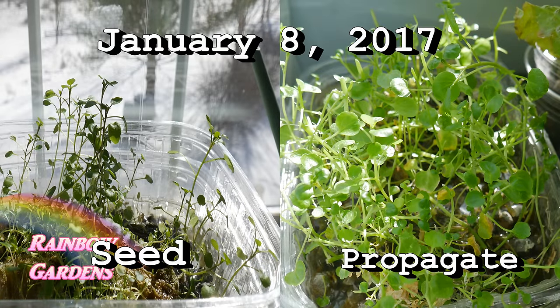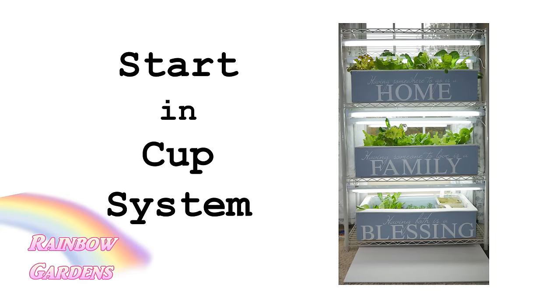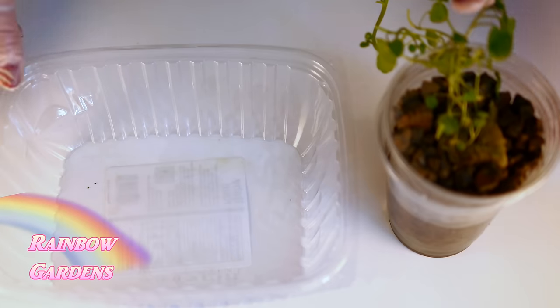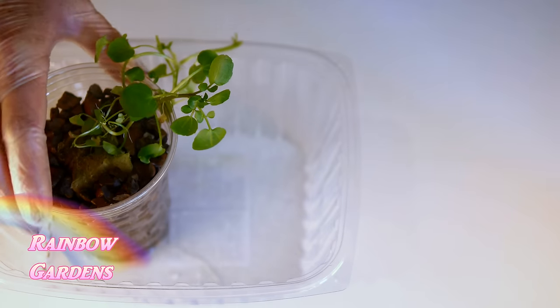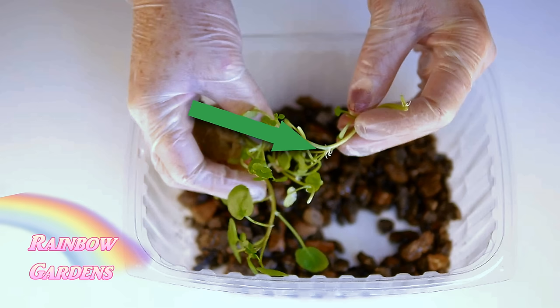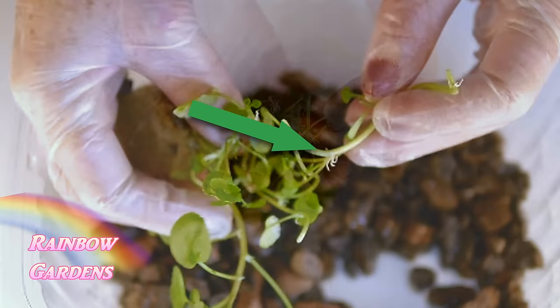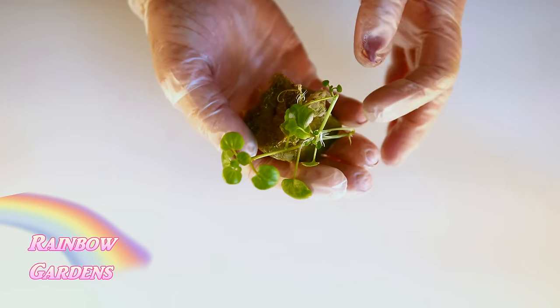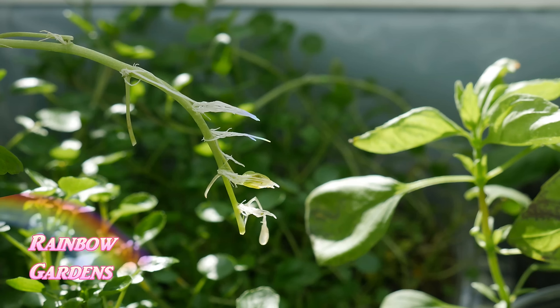I've also started it in the little cup system I showed you for the indoor lettuce growing system. This is a way you can get it growing, but it will not do well in just a cup. Watercress really needs to root down as it grows into water — it'll have little roots that start to come out from the vine, searching for water. Just make sure you put it in a bigger tub if you want, or start it in a cup and then move it out later.